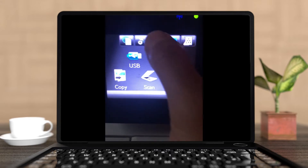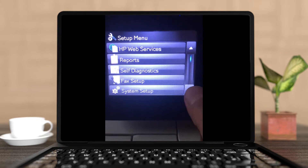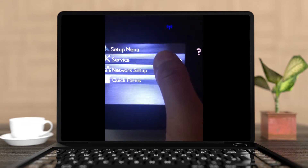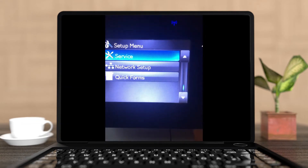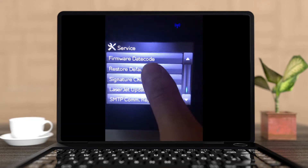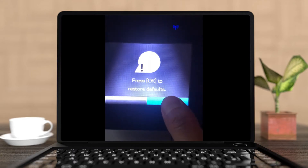The first thing is that you click on the settings gear, then you go to the next page and click on Service. Then scroll down to where you can see Restore Defaults and click OK.